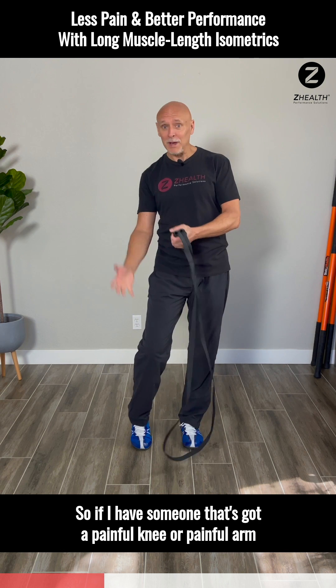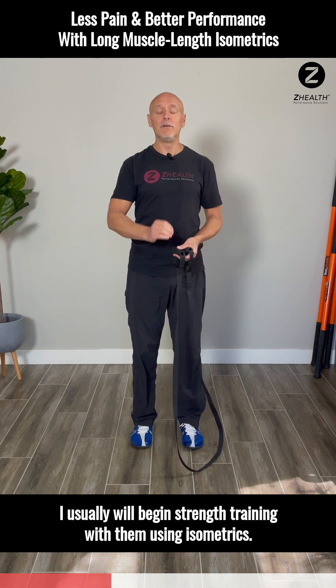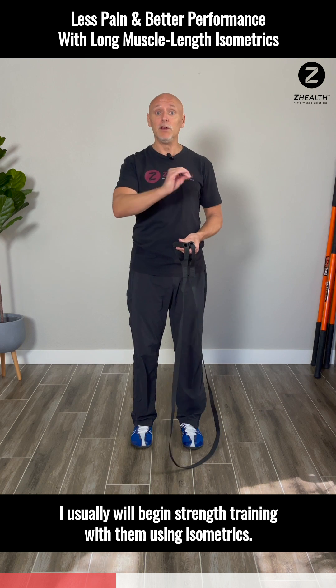So if I have someone that's got a painful knee or painful arm, I will usually begin strength training with them using isometrics.